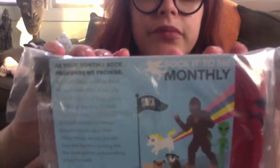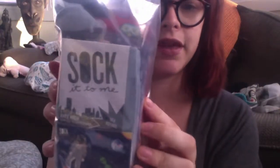And to put our best foot forward, making this the most whimsical experience of your month — www.sockittome.com, Sock It To Me Monthly. It's all on there. And then it looks like we have socks, so let's go ahead and open this little package up and find out what's inside.